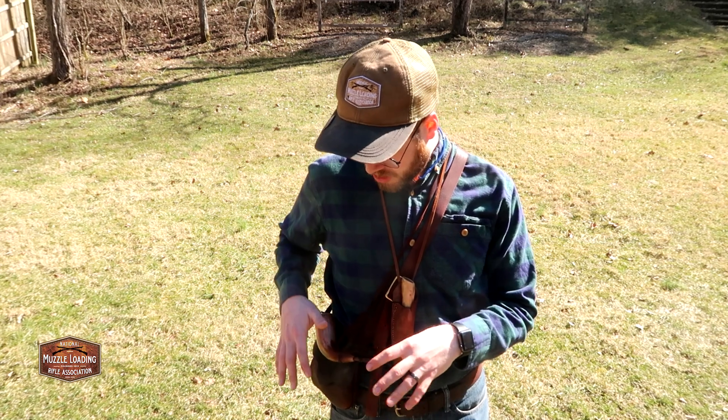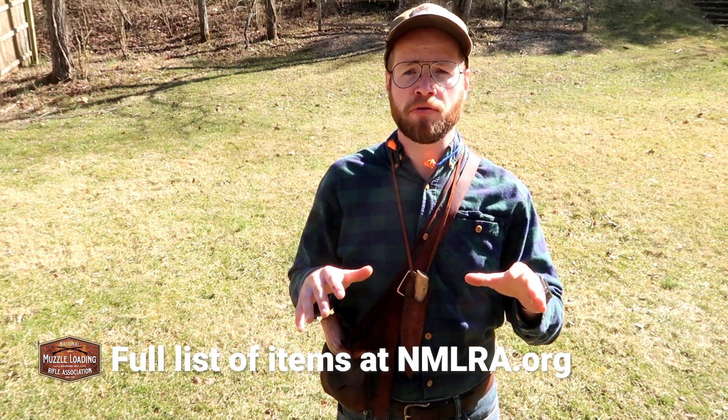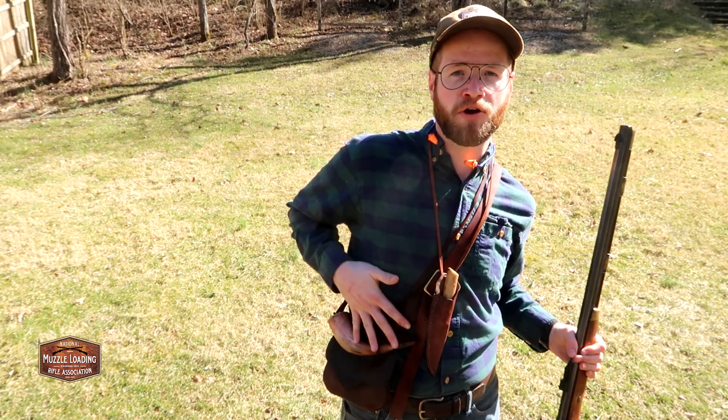I want to show you the gear we've put together so you can get started shooting with the kit you may have built over the winter. I've got my bag set up here and some stuff on the shooting bench. Before you go to the range with your Hawken, here's what you'll need. While it looks simple, we've got our muzzleloader, our bag, our horn, and a patch knife.